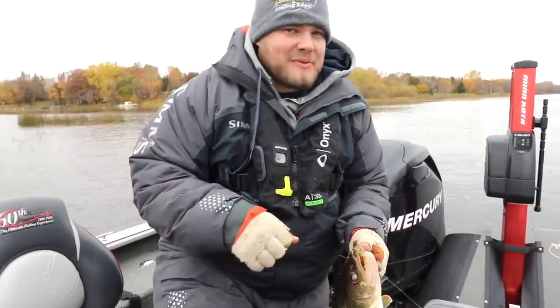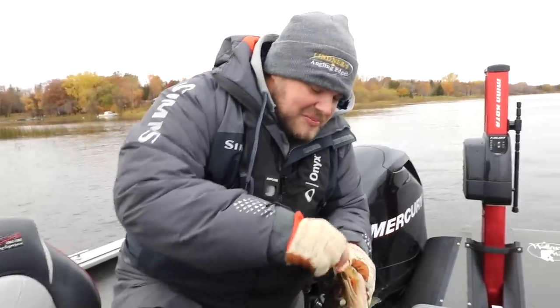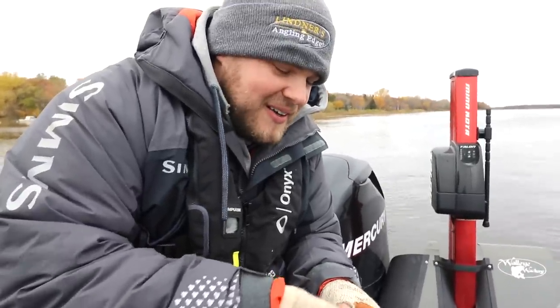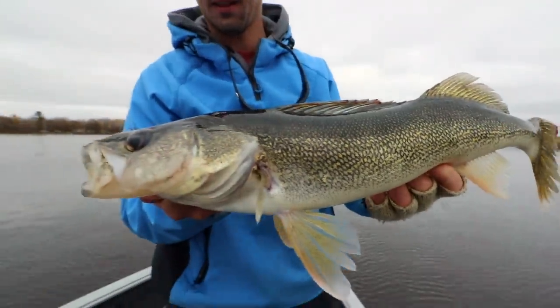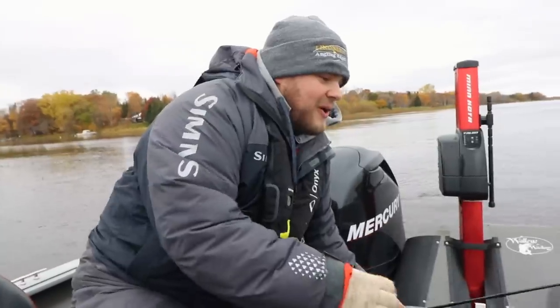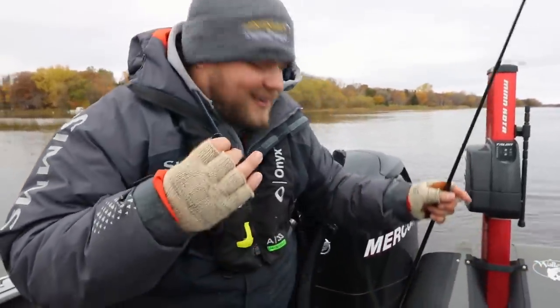I just closed my bail and that thing was on it. We were fishing for sturgeon and kept having walleyes pecking at the sturgeon rig — hooked up with a couple of nicer fish. We were pitching jigs with frozen salties, caught a couple dinks, and thought: what can we do differently?